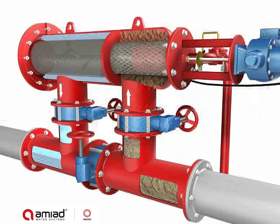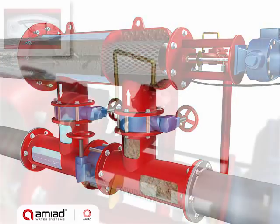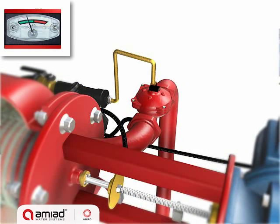Particles accumulate on the inner surface of the fine screen, causing a filter cake to develop, while clean water flows out through the outlet pipe. The filter cake creates a pressure differential across the screen, and at a preset level, a signal from the PD switch starts the self-cleaning cycle.